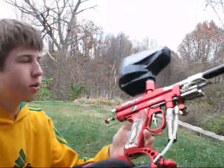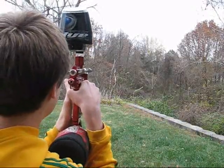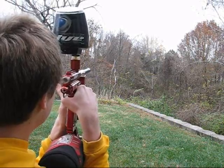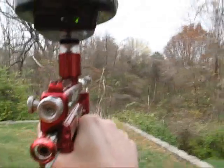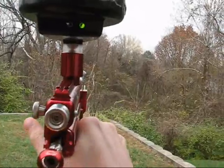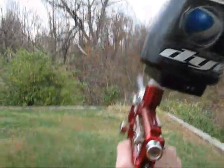Alright guys, so I got the 2K1 auto-cocker set up here. Got my tank — we're sitting at right about 2,400 psi, and I'll start shooting. Got a WGP domination tank. Let's see how this thing shoots. Helps if you turn it on. Alright guys, sorry about that — I noticed my head was in there, so we're going to do another shooting video. We got different paint this time with the 2K1, and it performed a little better.